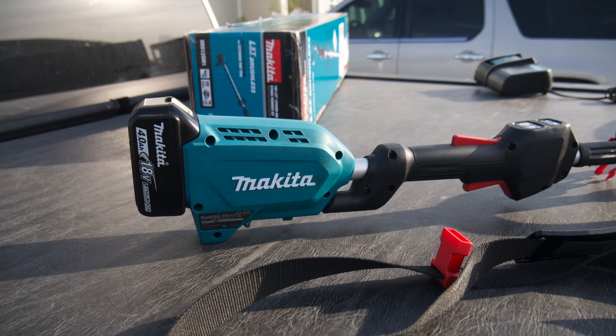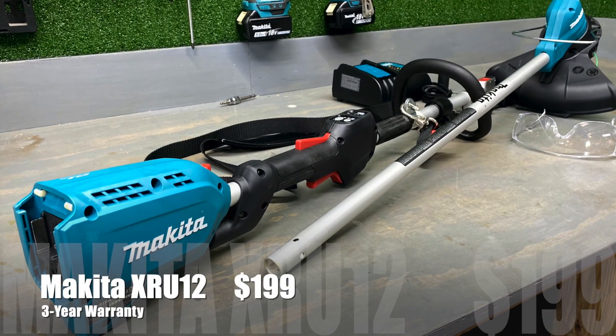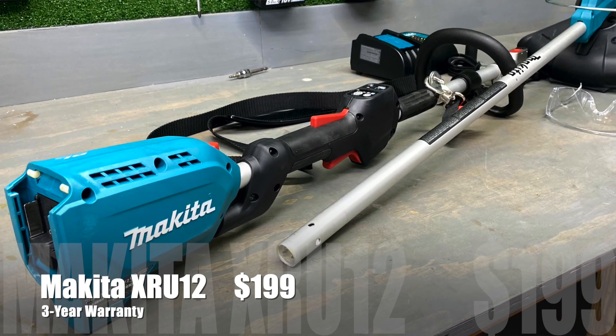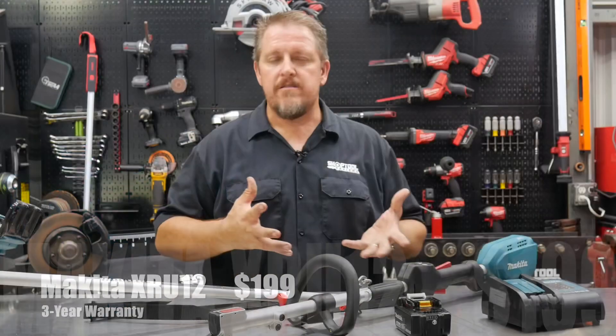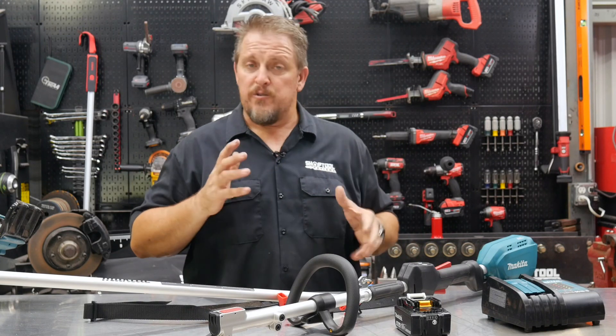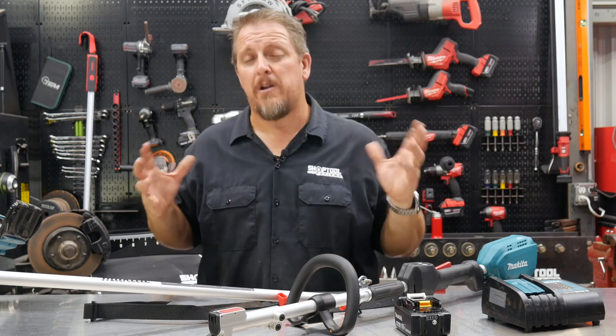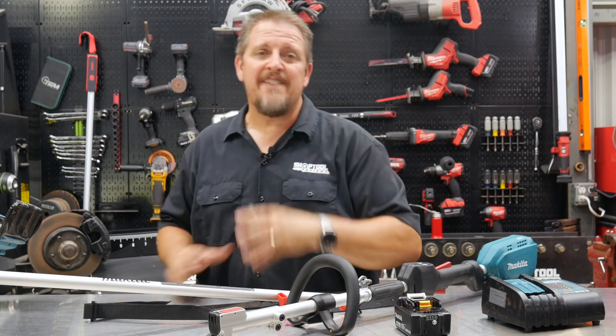Really a nice system here. Again, for under $200 from Home Depot, there's a three-year warranty on the tool, the battery, and the charger. Make sure you check it out at homedepot.com and check out Makita's tools — great tool system and great battery platform that we've been using for years. Check out their line of lawn care products, and keep track of us on Instagram, Facebook, and Twitter. Have a great day.